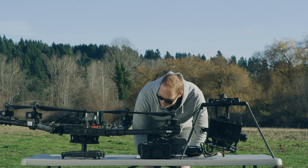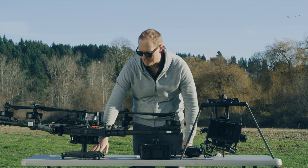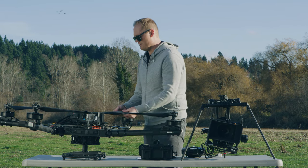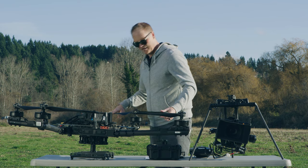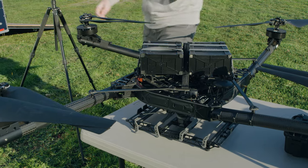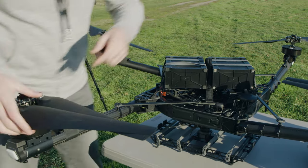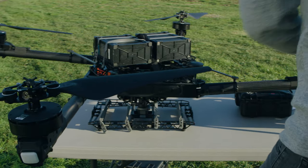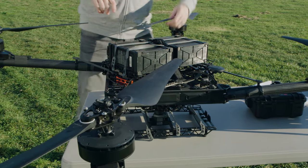I'm going to set this up to fly without a gimbal for now, just with the bottom Skyview landing gear. Next, check out the props and the prop adapter bumpers — make sure everything looks good. Leading edge of the props look good, trailing edge looks good, bumpers are good, all the screws and bolts are in and tight. Let's do a quick walk around: all the boom struts look good, all the active blade dampers look good, the motors are spinning free with no debris. FPV is good, GPS is rigidly attached.